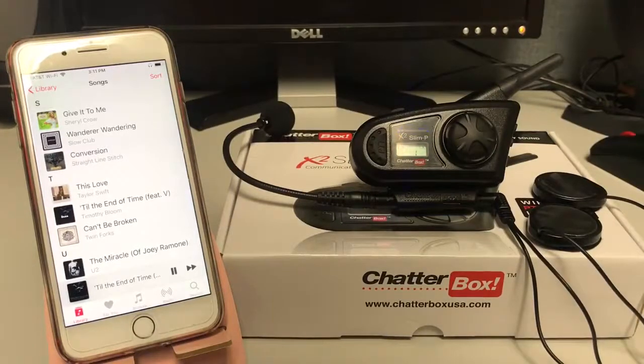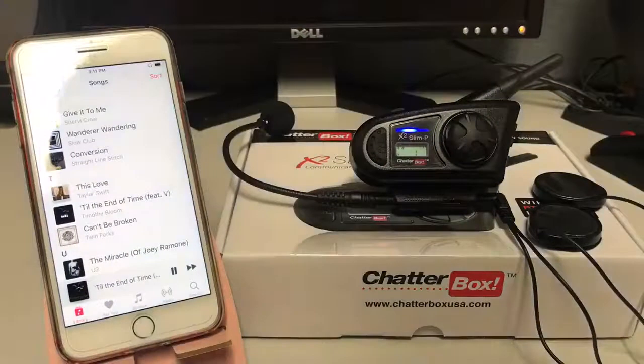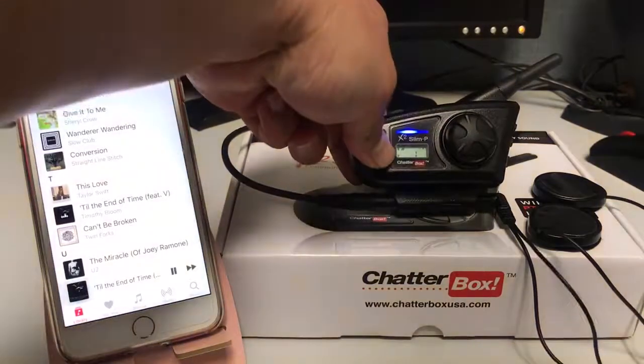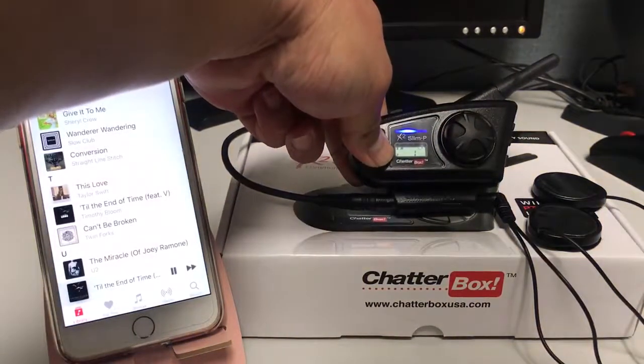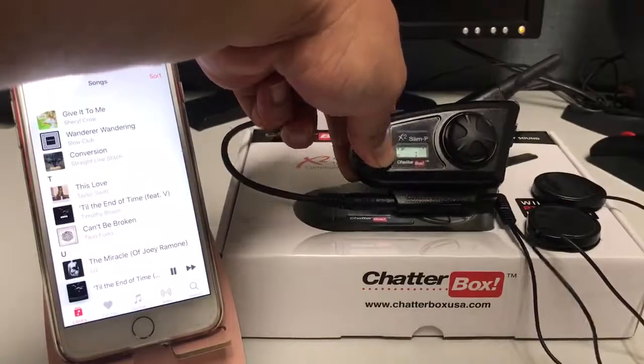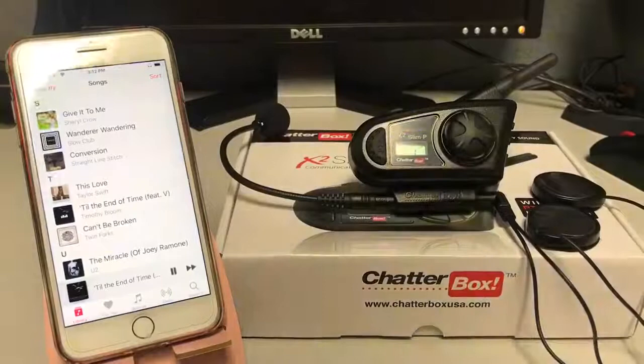If someone is communicating to you or you want to say something back to another rider, the push-to-talk button works as a two-way radio — think of it like a walkie-talkie. Say you're on a ride and you want to tell people to slow down or get some gas: you push to talk, tell them what you need to say. You can actually hear it key on through the speakers. When you let go, it goes right back to the song.